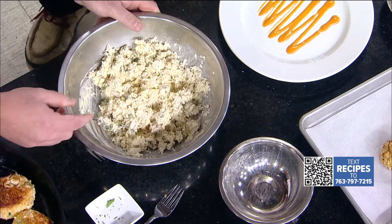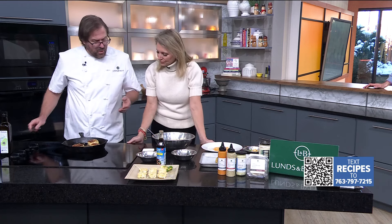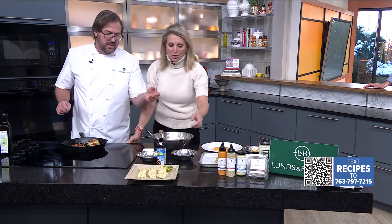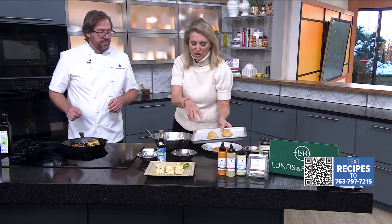In the cast-iron pan we've got avocado oil, and we're just slowly cooking it about four or five minutes a side. With this mix you can do appetizer size — little ones — which is such a good idea.